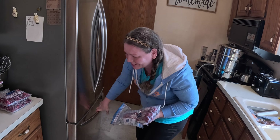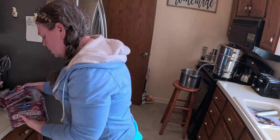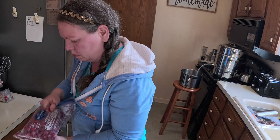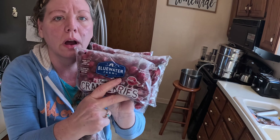Don't mind the mess in the freezer. I have three and a half bags of these cranberries. I'll put them in a bowl, wash them, rinse them, and then we're going to steam them.